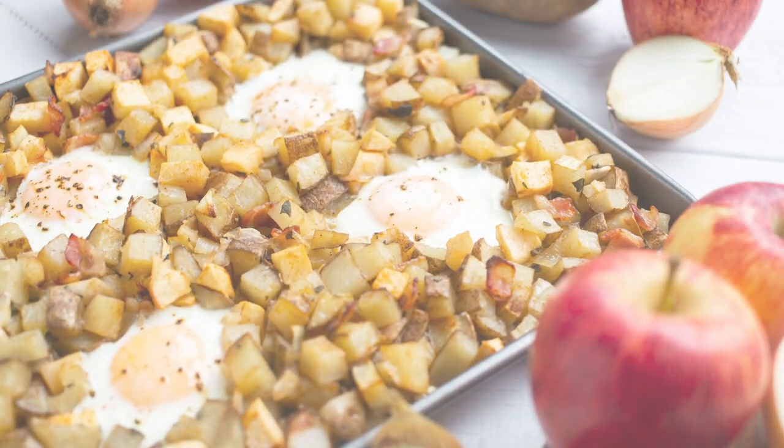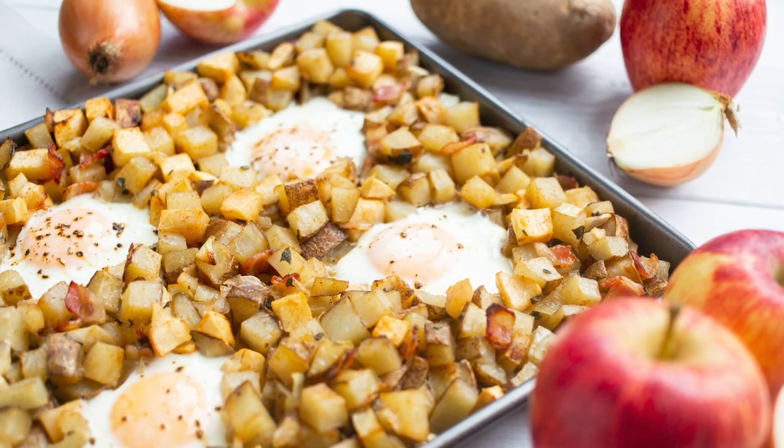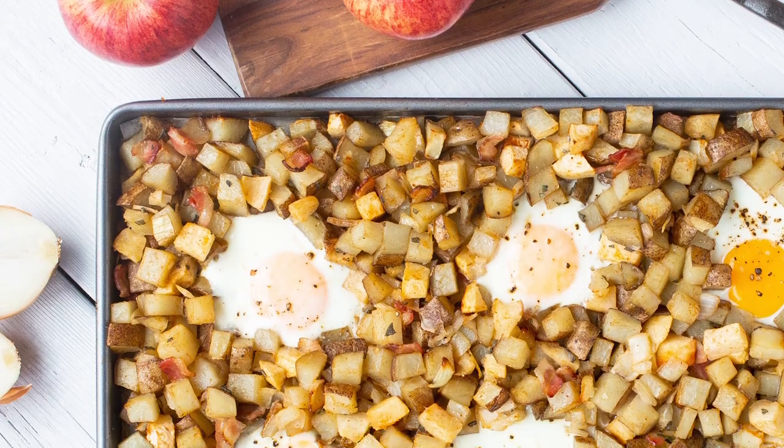The hash is ready and it smells so good. I love to serve this with a fresh salad. It's perfect for a small brunch gathering or a quick weeknight dinner.